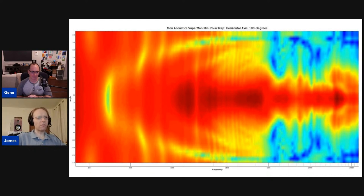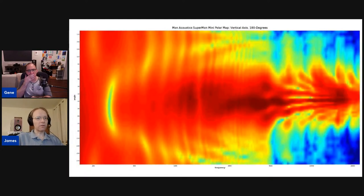The waveguide constricts the tweeter's output while the woofer has very wide dispersion, creating a directivity mismatch. In a desktop near-field environment that's not a terrible issue — it becomes less of a problem when you're listening near-field, since reflections matter less. In near-field, vertical reflections actually play a greater role than horizontal ones. Here's the vertical polar response, which shows some weird lobing in the tweeter's bandwidth — likely caused by the waveguide not being fully optimized.